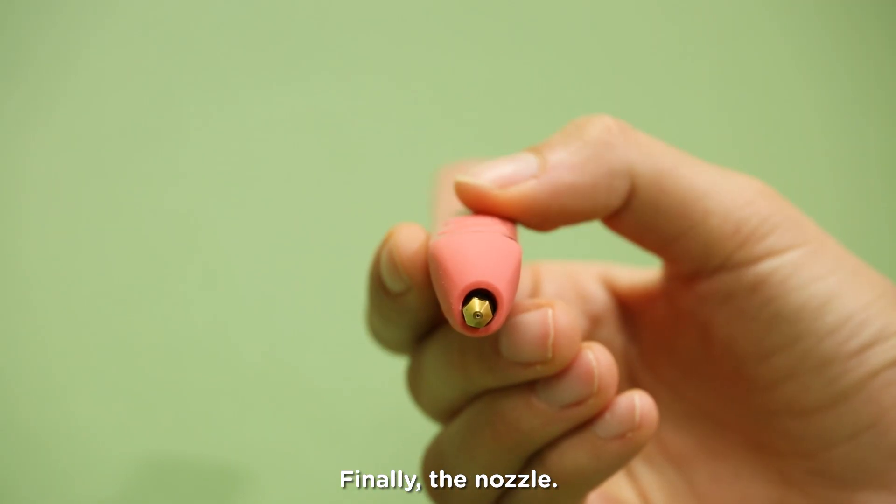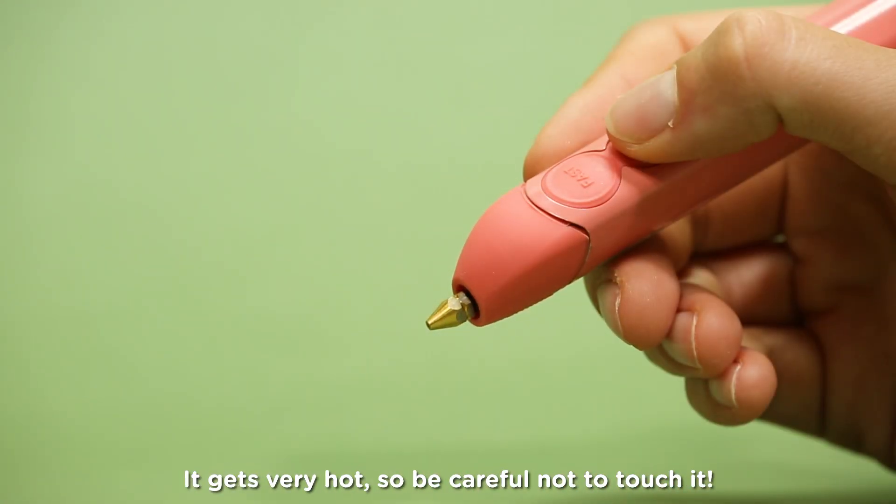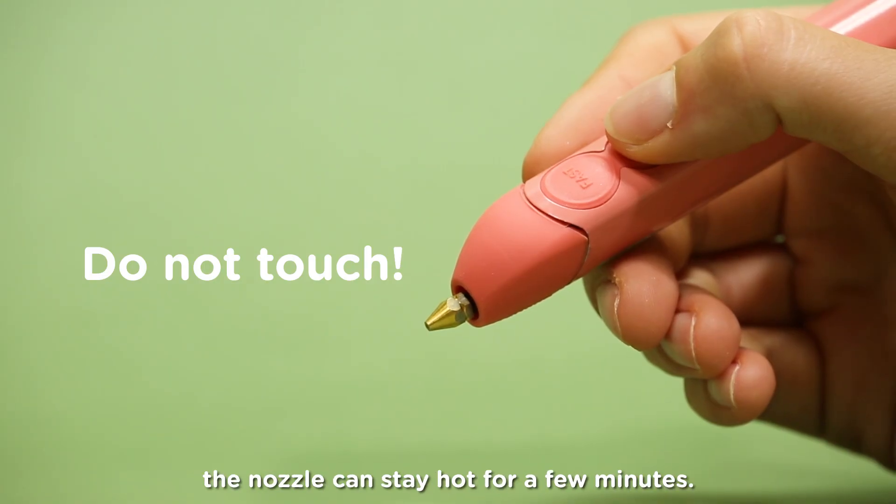Finally, the nozzle. This heats up and allows plastic to extrude. It gets very hot, so be careful not to touch it. Even after the pen is turned off, the nozzle can stay hot for a few minutes.